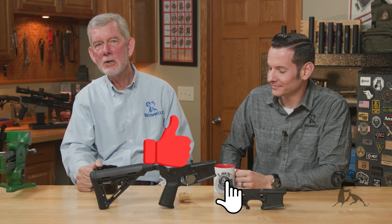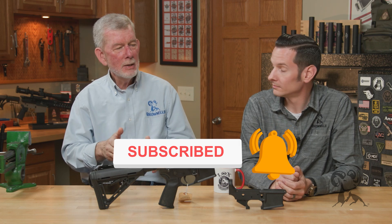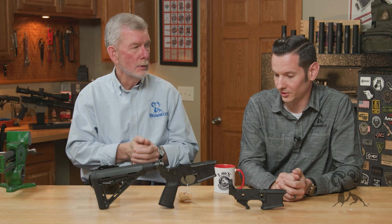Hi, it's Steve and Caleb with Brownells here, bringing you another edition of Smith Busters. And today we have another AR-15 myth, and these are near and dear to your heart as well as mine. I know that. Of course.